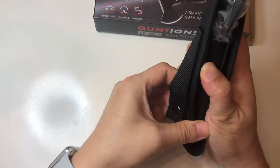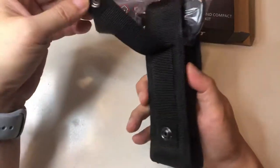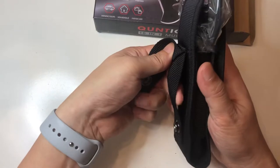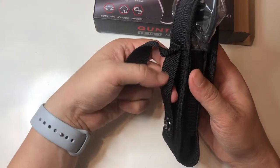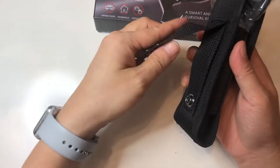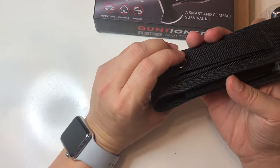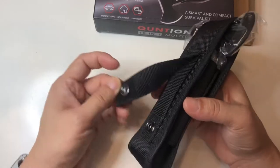Oh yeah, it snaps open even. Nice. So it makes it real easy to mount onto your backpack or your belt. If you're going out hiking, I would loop your belt through this so it's totally secure — it would have to totally get ripped off of you. This snap-on way might be more quick access, especially when you're hiking. You just never know what happens, so you want to make sure it's secured and totally on your body.